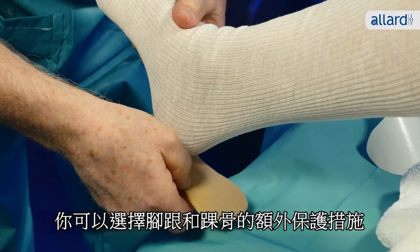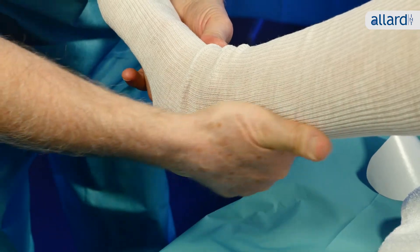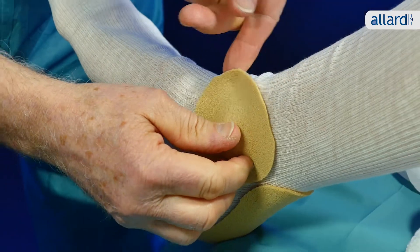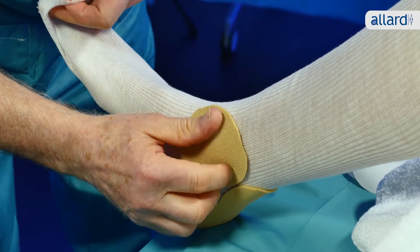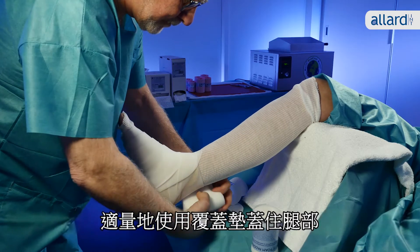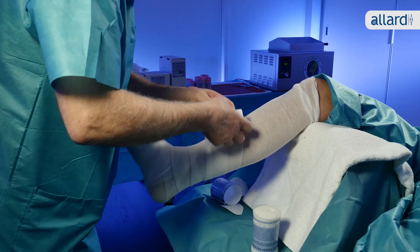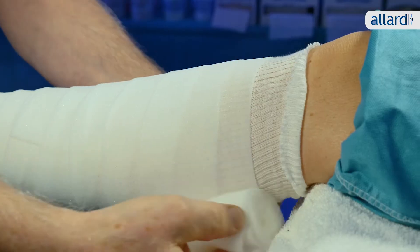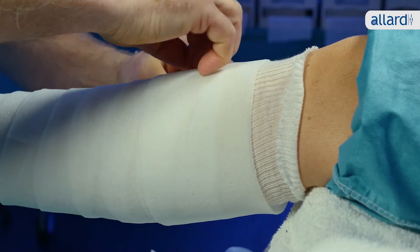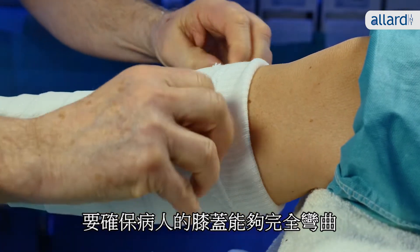You can choose extra protection for the heel and malleolus. Cover the leg with the right amount of undercover padding. Fold back the padding and stockinette at the proximal end, making sure that the patient will be able to bend the knee fully.